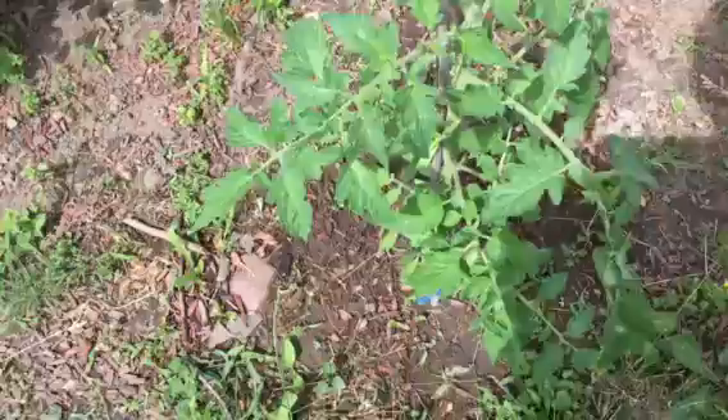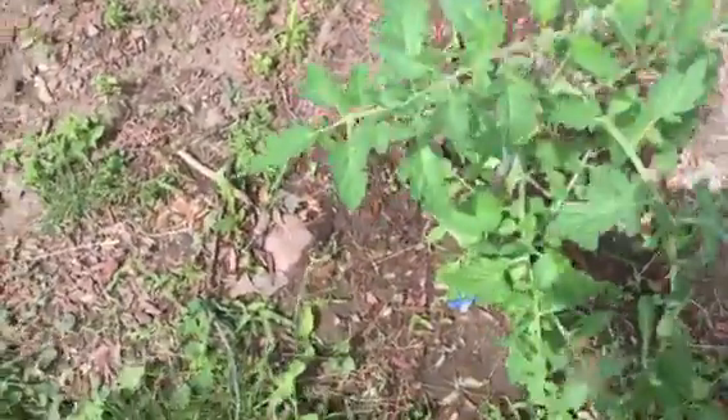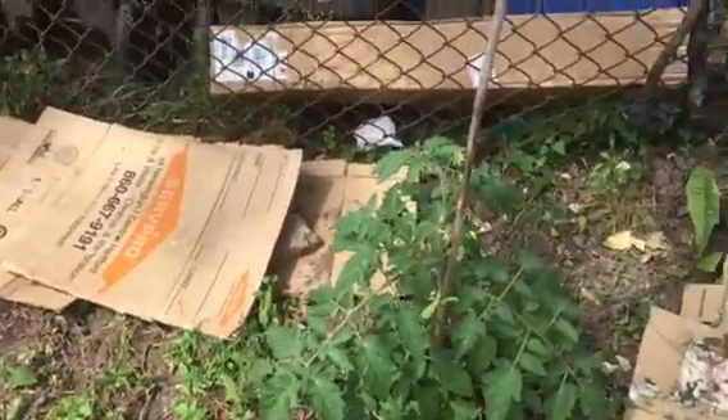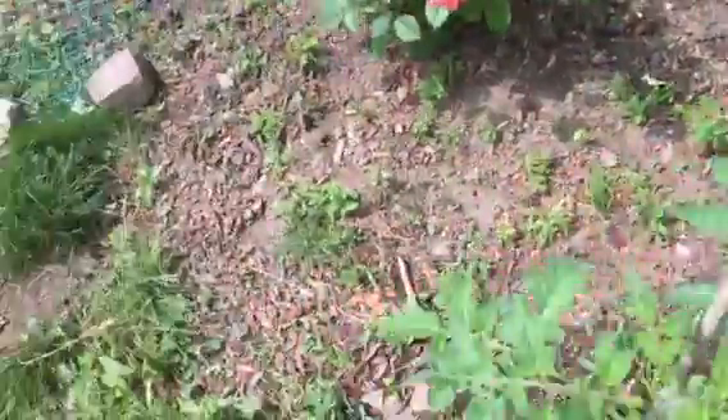I needed some place to plant the tomatoes, so I planted them right here. These grew from seeds indoors and they're coming along — we have some blossoms. I'm going to go ahead and hand-pollinate them with a toothbrush pretty soon.